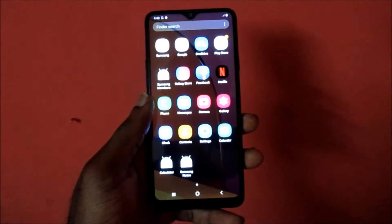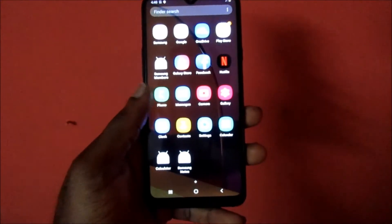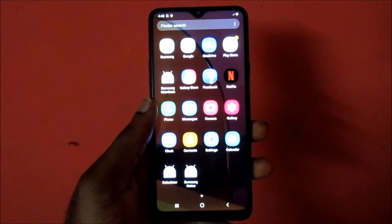Hi guys, Lenz here. In this video, I am going to show you how to set up the face ID for your Samsung Galaxy A20s.